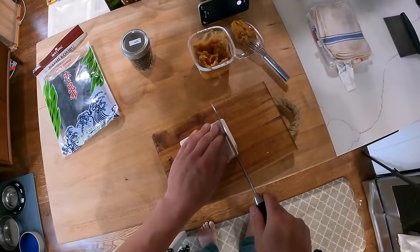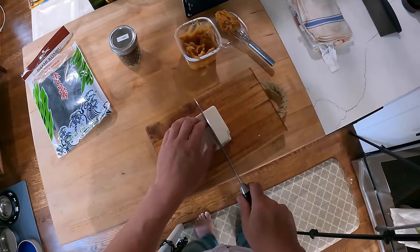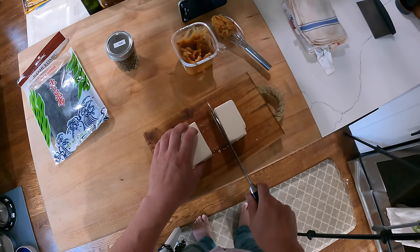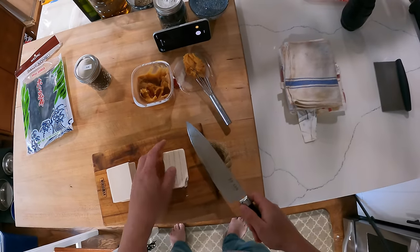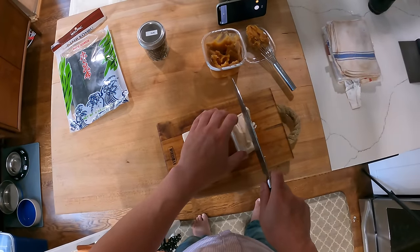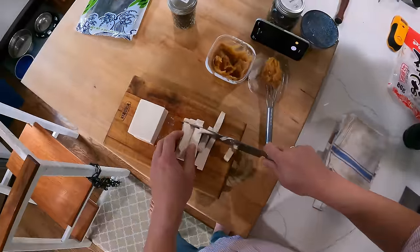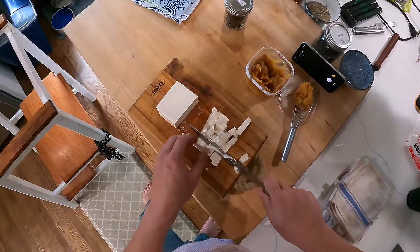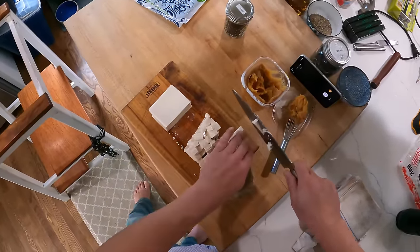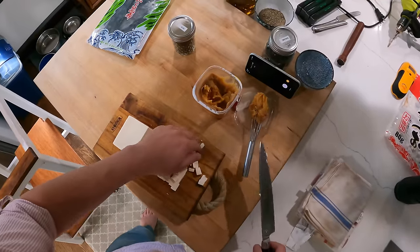I'm going to cut some tofu. This is silken tofu. You don't have to use silken tofu — fried tofu is also very common in miso soup. Any kind of tofu you'd like, and of course you don't have to use tofu at all. I like tofu though, so I'm going to use it. I'm going to cut it into pretty fine cubes. It's okay if it falls apart a little bit. Normally I would use a firm silken tofu, but this is soft silken, so it's more prone to breaking. It's all I had, so I'm using it.